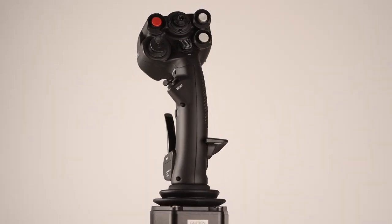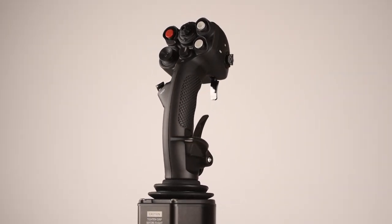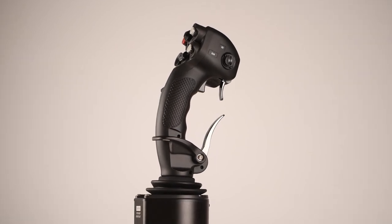So that's the VKB Gunfighter Mark III — like a tank base with a bit of a shell of a grip. Still a great product all round when you consider the whole package, but the base really is doing all the heavy lifting.